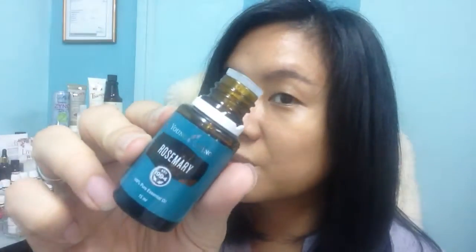For the cypress I'll put five drops — there's probably six drops in there but never mind, it's still okay. And then the last oil is rosemary — five drops of rosemary as well.